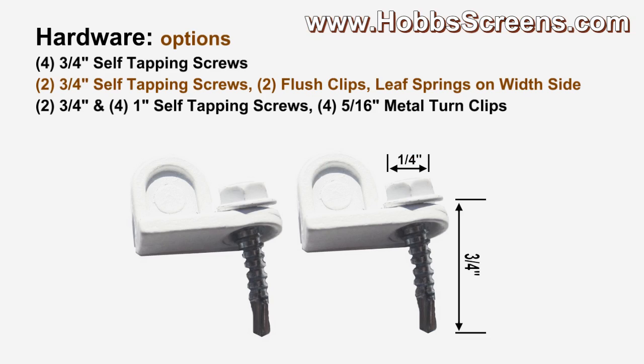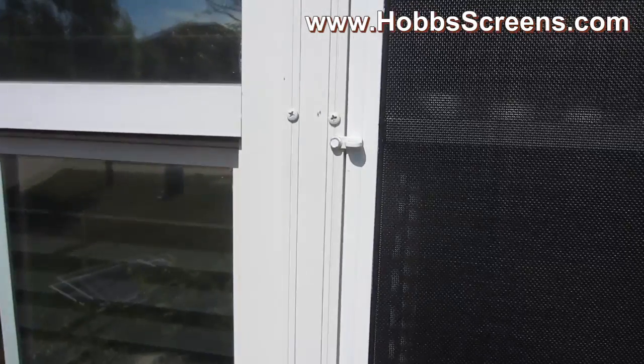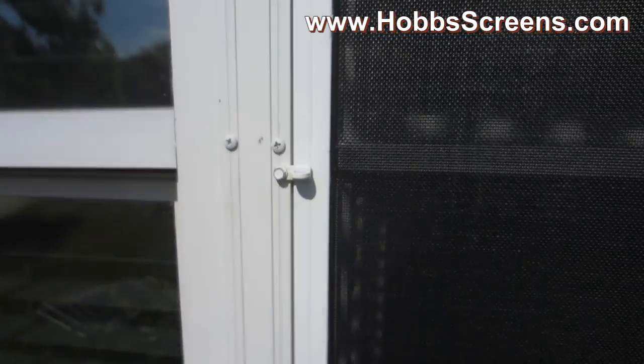For when you have windows that allow for a half arch shaped solar screen to fit into, you can use the hardware option of two three-quarter inch self-tapping screws with two flush clips and leaf springs on the width side. This hardware option is for windows that open up and down that have a track at the top and bottom, whereby the window is made to hold a full-sized half arch screen. Here are some examples. All solar screens that you get from us that come with leaf springs will come with a screw and a flush clip so that you can do just that.